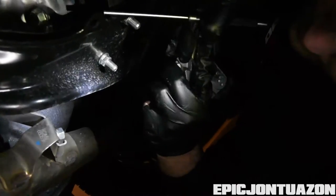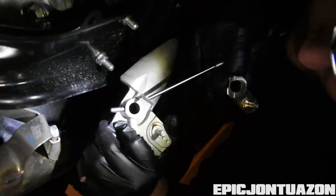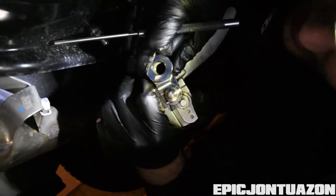As you can see, the distance from the holes are lined up right now. You can see the distance from the pin to the pivot point, which is the center of the hole, is significantly shorter with the Perrin one. So that's how it changes the length of the throw.